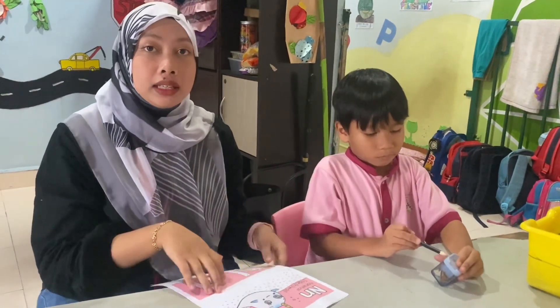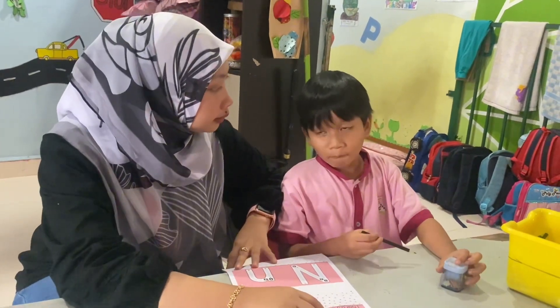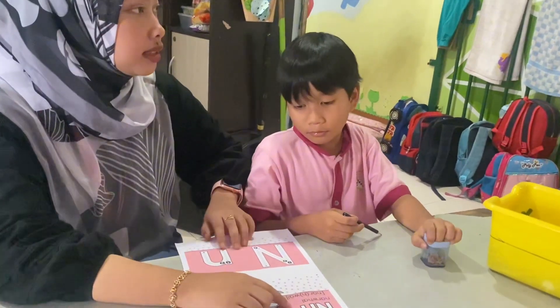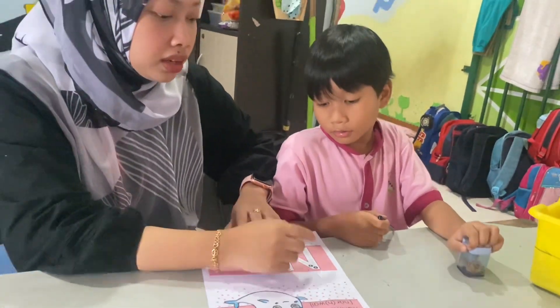Okay, for the next alphabet is N. So now, Asif, you know this alphabet? N. N, okay. One more time? N. Okay, very good.